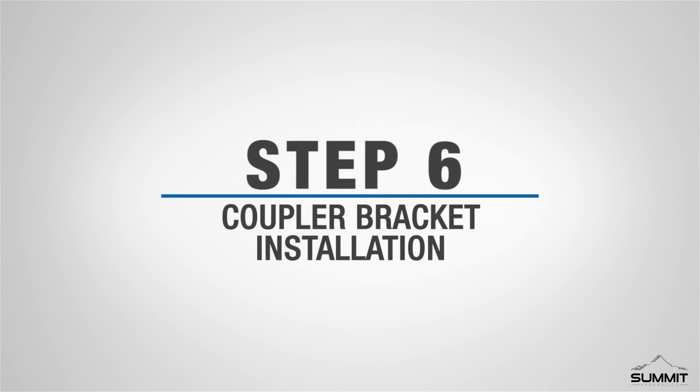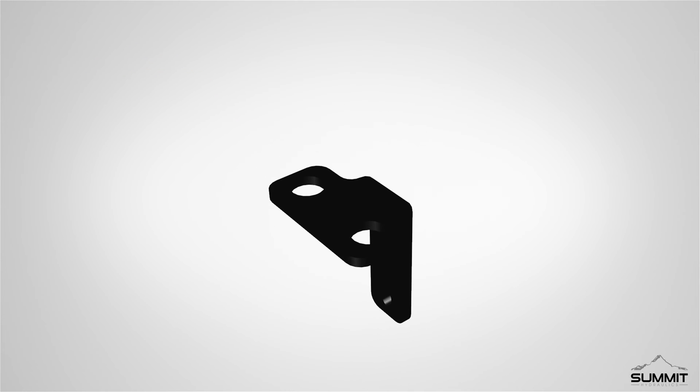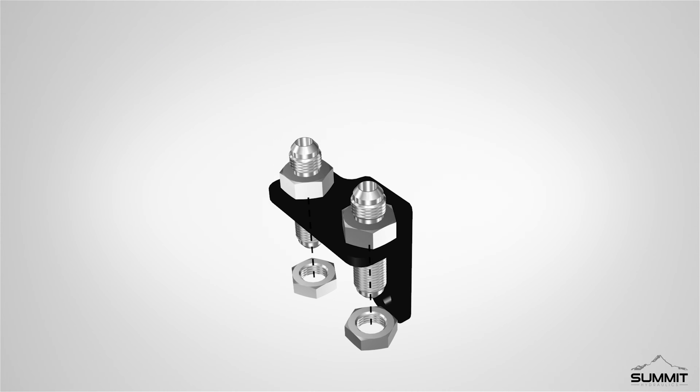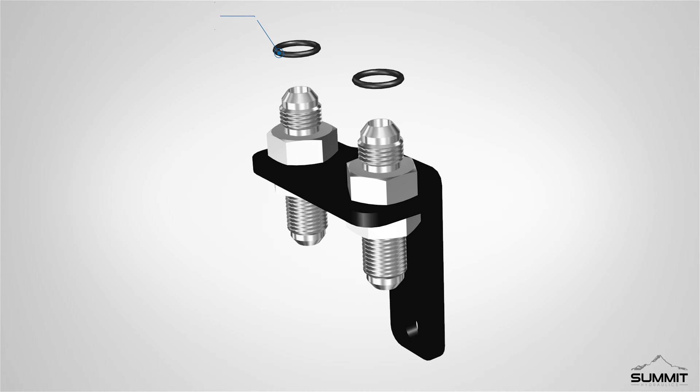Step 6, Coupler Bracket Installation. Begin by locating the hydraulic coupler bracket. Install two three-eighths inch JIC male by three-eighths inch JIC bulkhead into the mid-mount bracket. Fully tighten the hardware using an open-end wrench. Next, install two number 6 SAE/ORB O-rings onto the two three-eighths inch JIC male by three-eighths inch JIC bulkheads.